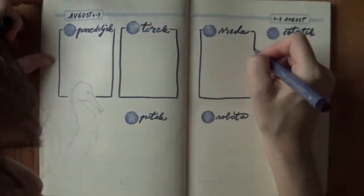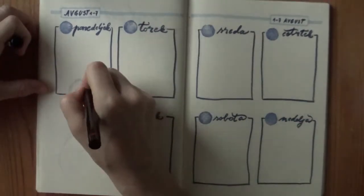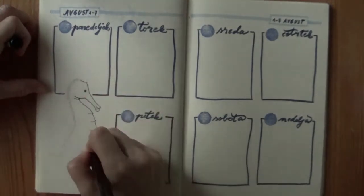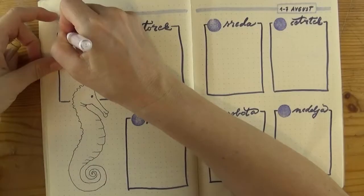I stamped blue circles for the dates with another homemade stamp from Fun Foam, but you could just draw them and color in the circles as well. At last I added dates into the circles with white jelly pen.